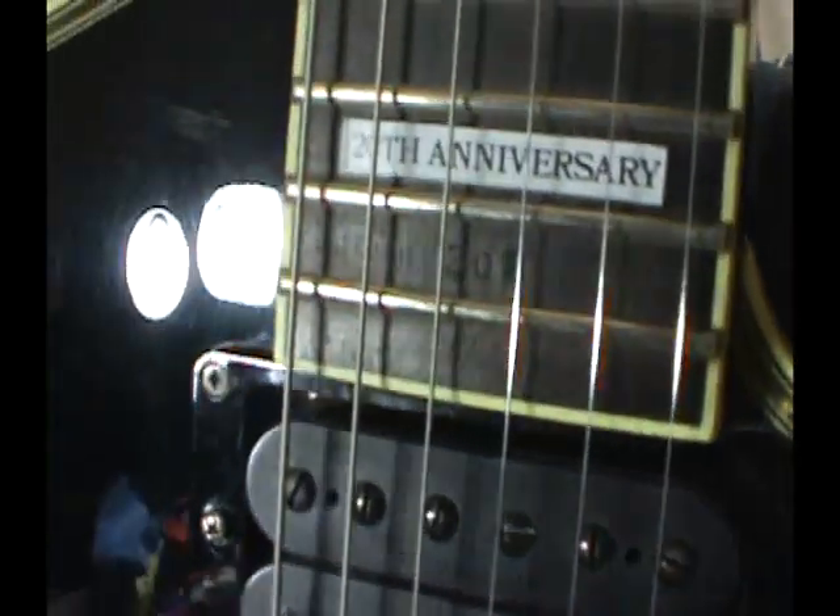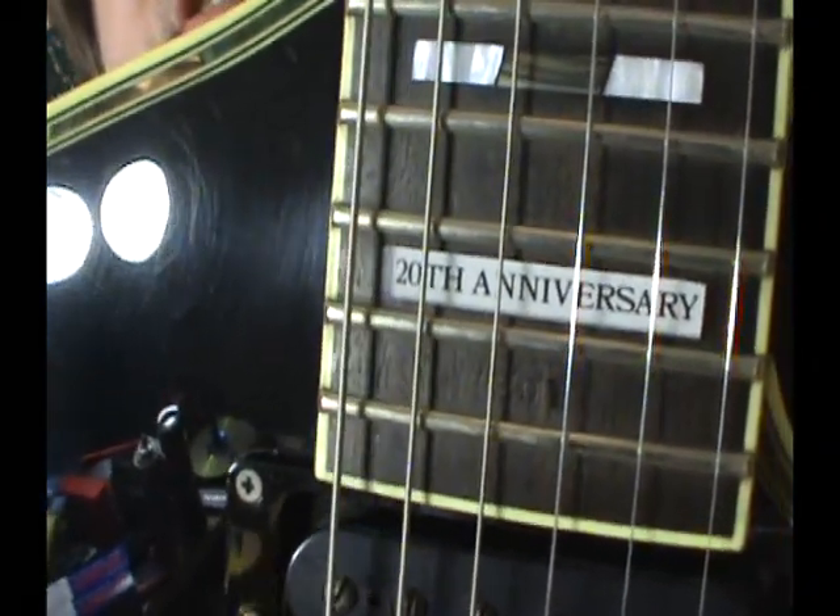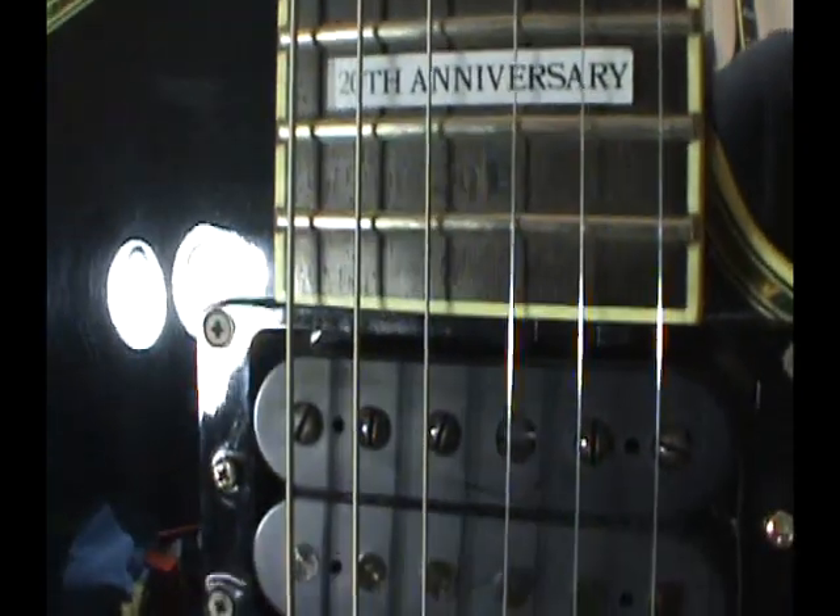This is the 20th anniversary — meaning the 20th anniversary of Kiss, nothing else. Kiss was actually Wicked Lester before. After Ace joined up in early 73, they changed the name to Kiss. So you had Gene and Paul left over from Wicked Lester. They hired Peter Criss in late 72, and then early 73 Ace came in and they changed the name to Kiss — and the rest is Kistory. That's why these were made in 92 and 93, celebrating 72 and 73 of Kiss.